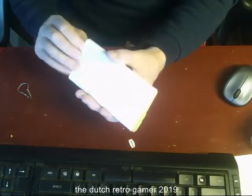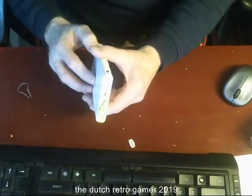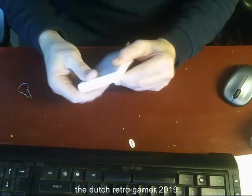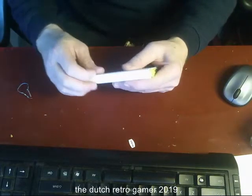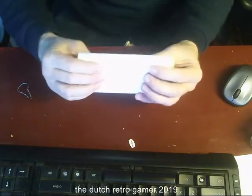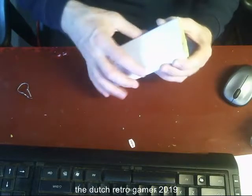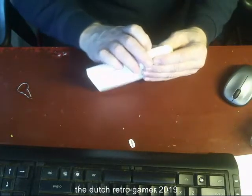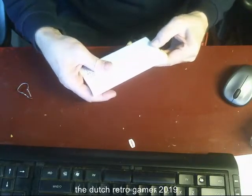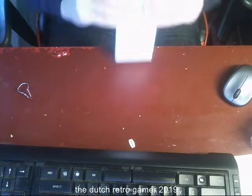It's sonic welded or something like that — because I tried to open it but it's not giving in. That's why it's a bit damaged here. It can open over here but you just can't get in. No, it's not gonna open — that's gonna break.